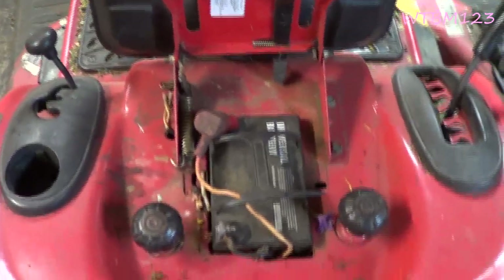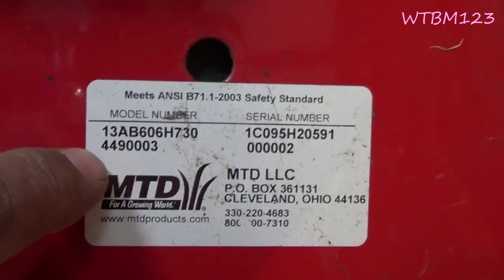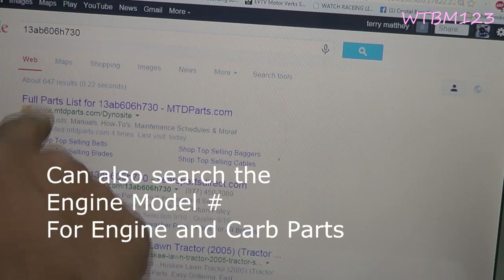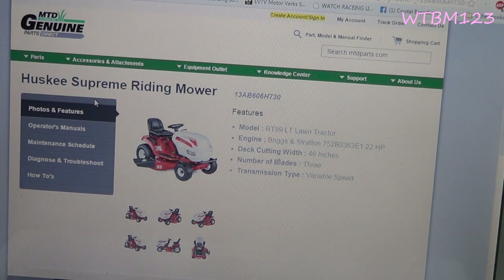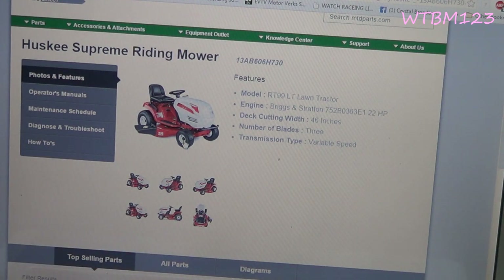When I get a mower, most MTDs and AYPs — you'll find a sticker with a model number. What I do is I take that model number and go to the computer, type it into Google. The first result here is for MTD — it shows a picture of it. Over here you've got Operator's Manuals — you can download the PDFs and get all the information, the breakdowns that way.